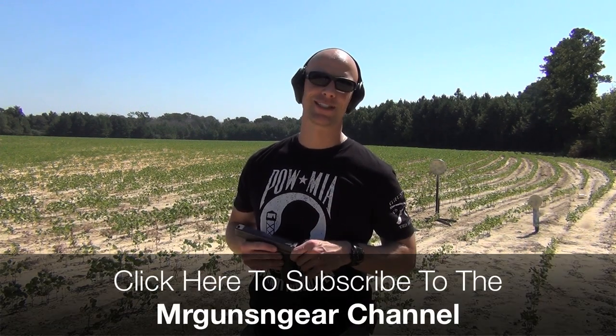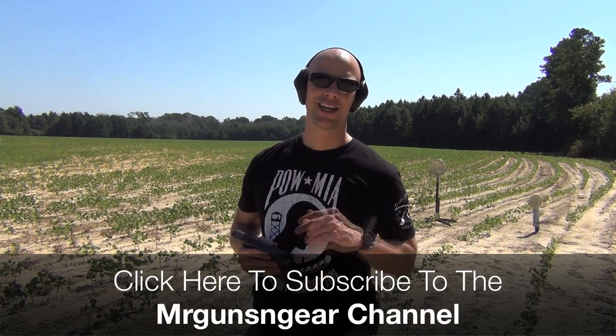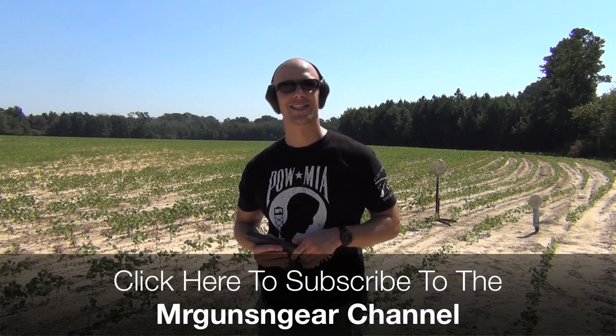If you guys have any questions about this video or anything else I talk about on the channel, or any questions on shooting that I might be able to help you out with, please feel free to post below in the comments section and I'll do my best to answer. Thanks for watching, thanks for subscribing, and I hope to see you guys in the next video.